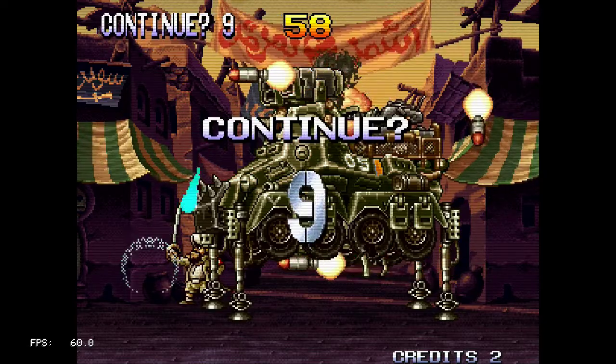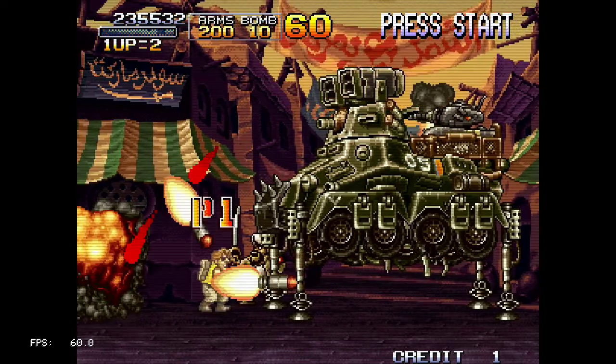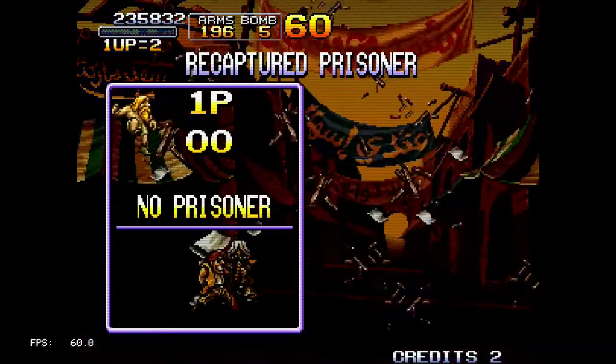I guess I should abuse my bombs since I have unlimited continues. And well, that's it for the first stage.